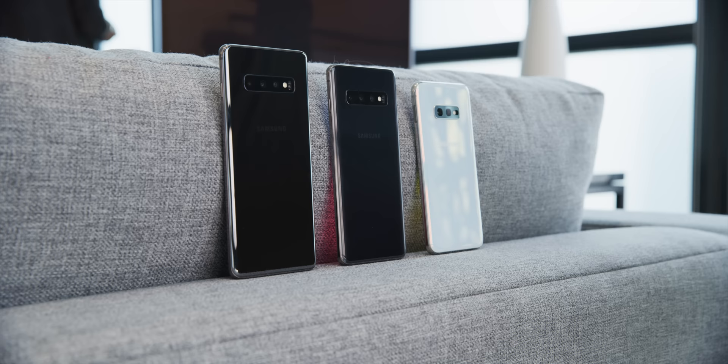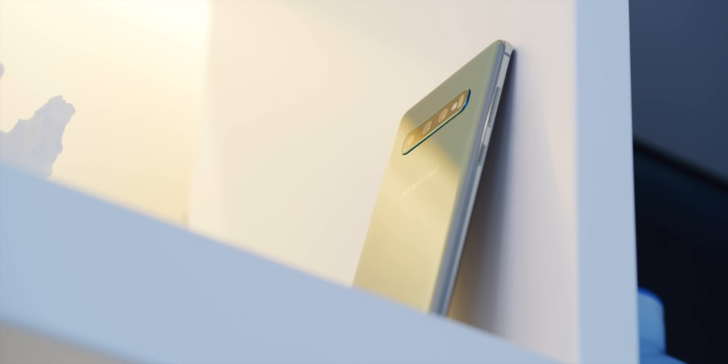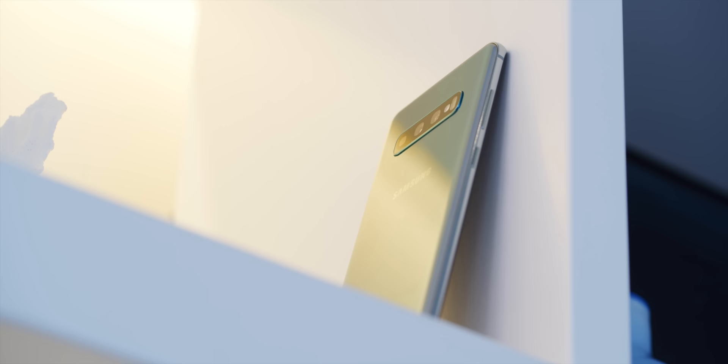So three new phones, each of them familiar in many ways as a Samsung phone but each also has their differences. I'm going to focus on the two main flagships — the Galaxy S10 and the Galaxy S10 Plus — and right off the bat they do look pretty good. I never thought Samsung phones were ugly, but these look quite nice; we kind of saw this coming from the renders.